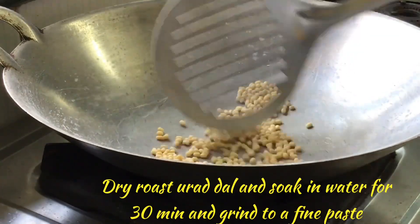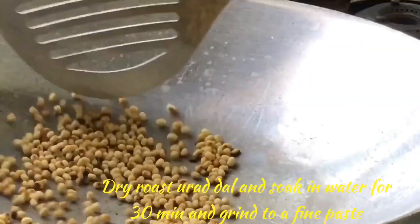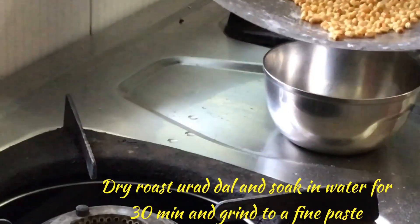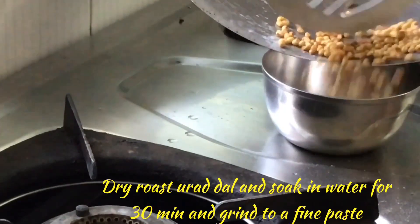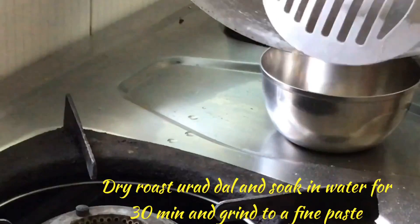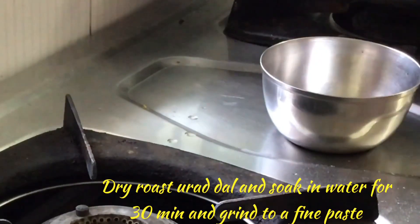Then we will dry roast the urad dal in the same pan. If you have urad dal flour at home, you can also use that. I am going to soak this urad dal for half an hour and grind it to a fine paste, adding a little water, because we can't grind very little dal to a fine powder in a mixer. So I am soaking and then grinding.